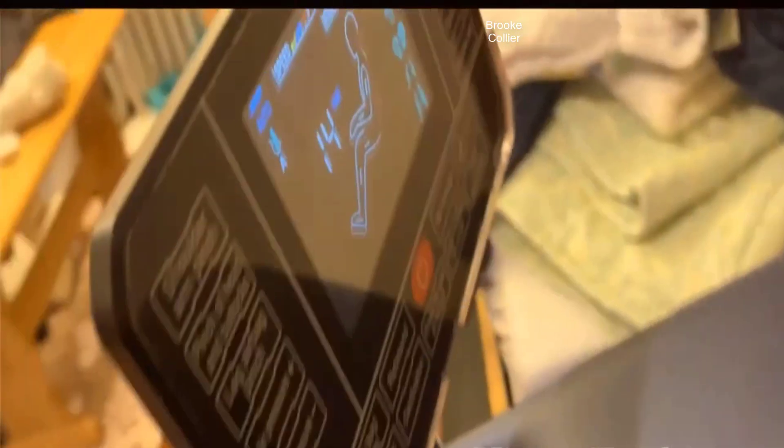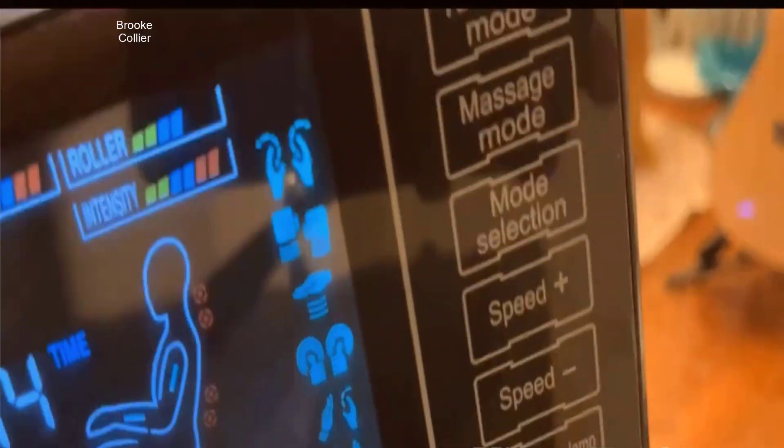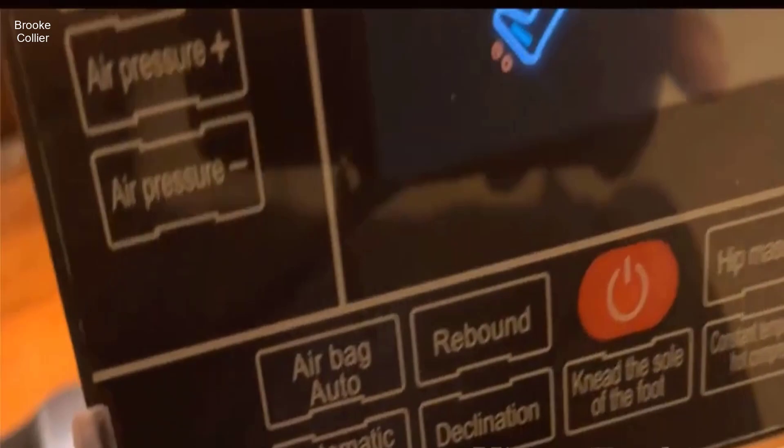So I was in the market for a massage chair. I'd seen them before, used them before — maybe you've tried them out at like Brookstone or Sharper Image at the mall or something like that. I was looking for one and did a lot of research online, asked a lot of questions, checked out Reddit, different places like that. And everybody kind of pointed towards these Real Relax massage chairs. They said they're cheap, but they're really, really good for the money.